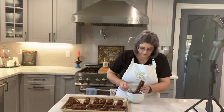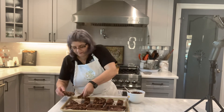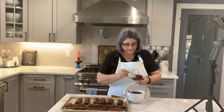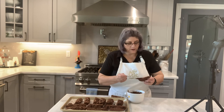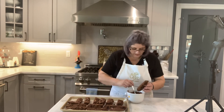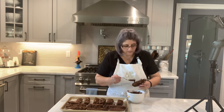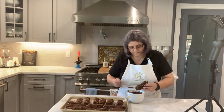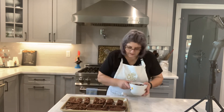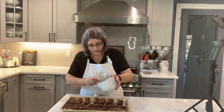I would let them dry and then put them in little bags with a label and they were done. Make sure you get plenty of chocolate on the bottom — don't be stingy. If you're going to have chocolate, you better have chocolate!